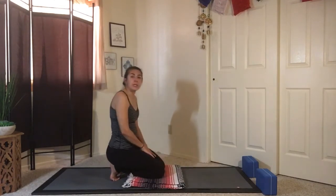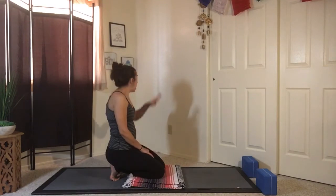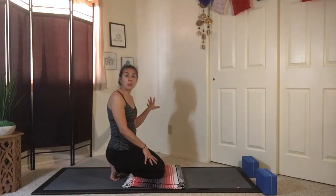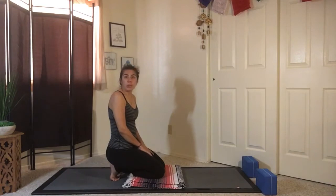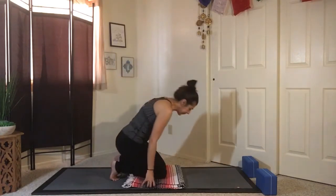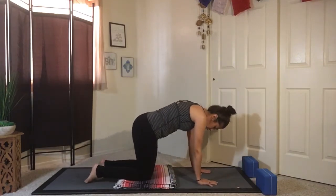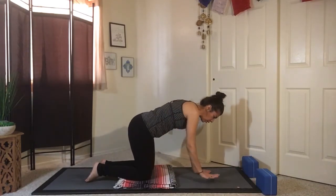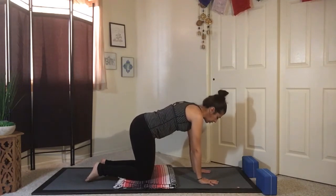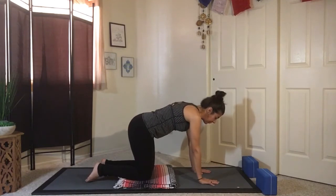Something for padding for knees, whether a blanket that folds well or a towel. A wall is nice to help support you in this pose, and I also have a folding chair — if you don't have one, a coffee table or a dresser works as well. We'll start in tabletop. Quick alignment: knees below hips, wrists below your shoulders. For a lot of us, transitioning into a pose like this can be difficult, so it can be easier to do it from tabletop.